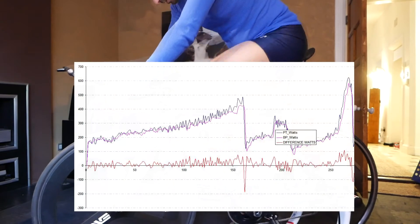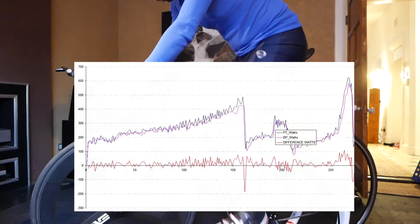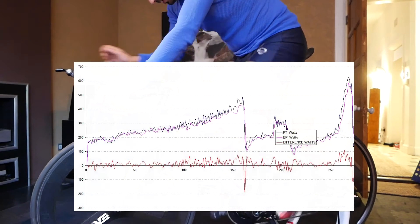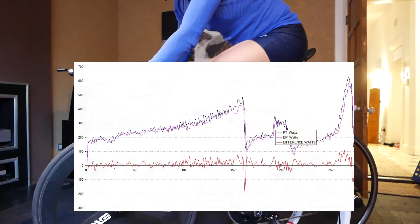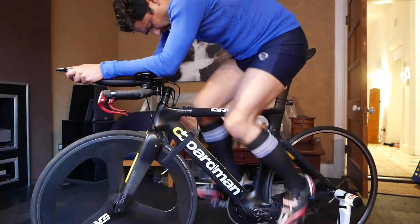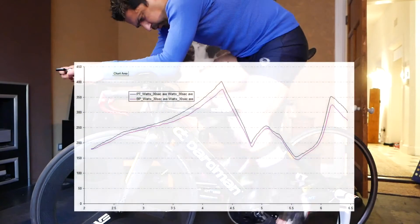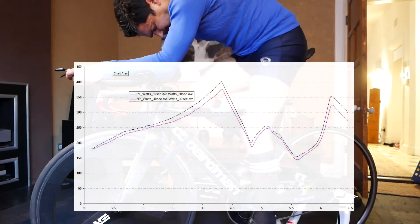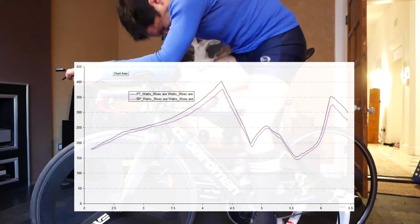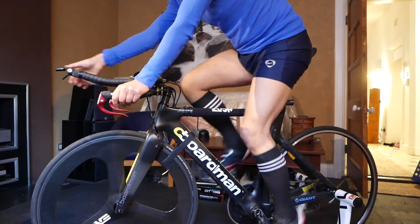Here's the tracing. You can see Beepro is consistently lower, except during recovery from a sprint. In red, that's the difference file, and pretty much across the board there's a 5% difference between the Beepro and the PowerTap. Looking at cadence, I was surprised that the cadence difference is not in the same direction — the Beepro was reporting 3% higher cadence but 5% lower power.